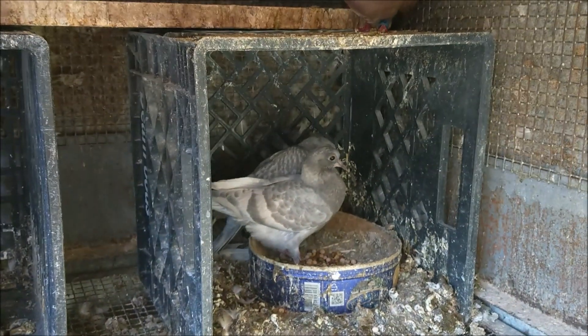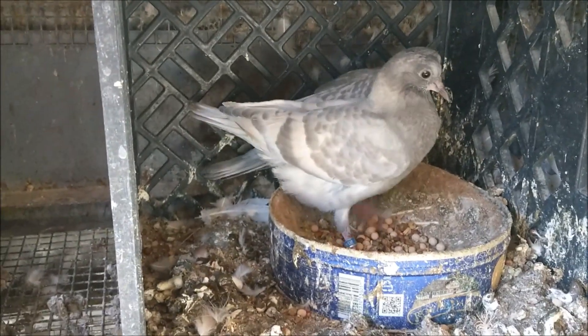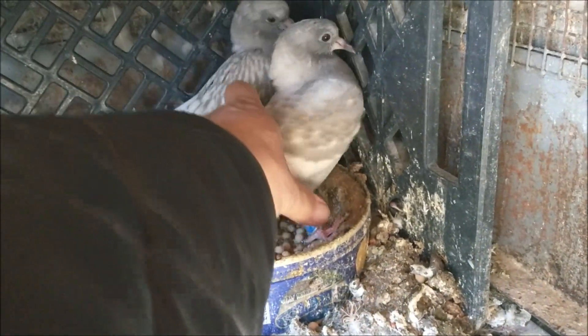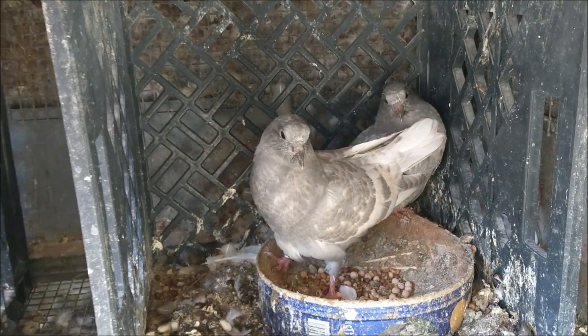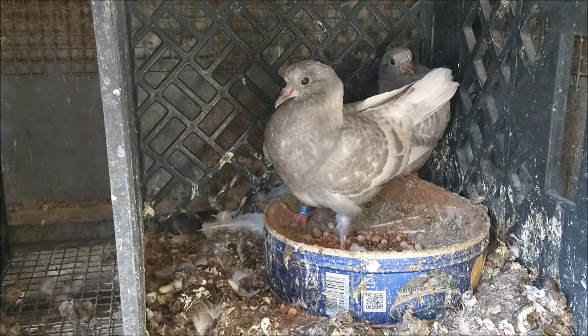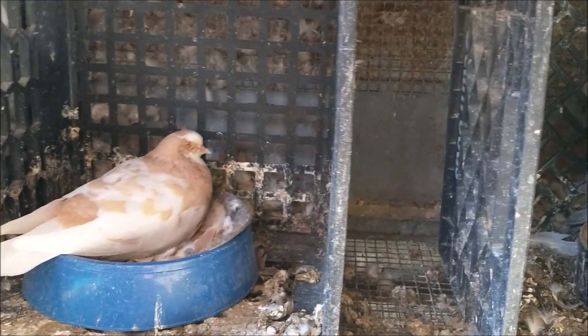Back to putting the eggs — as you can see, these guys don't look anything like him. There's two in here: a white checker and a white bar. I put the eggs in here and he and his mate took care of them and hatched them. They do a good job raising babies, so this is like the number one pair I use to foster eggs.